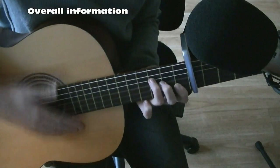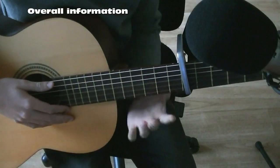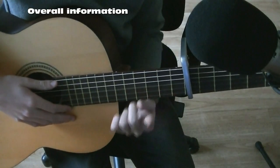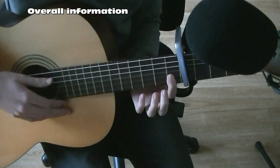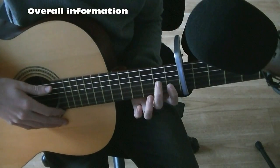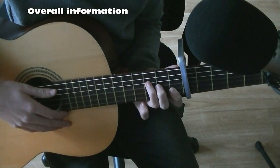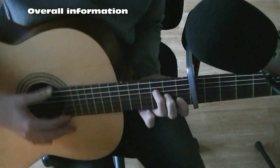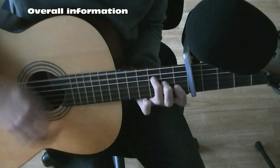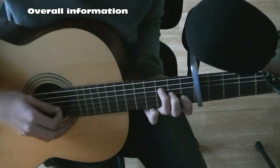For the second part of the guitar, you want to do an F: your index finger barring both the lower two strings on the first fret, your middle finger on the string above that on the second fret, and your ring finger on the third fret of the string above that. You don't play the top two strings — only the four strings below.